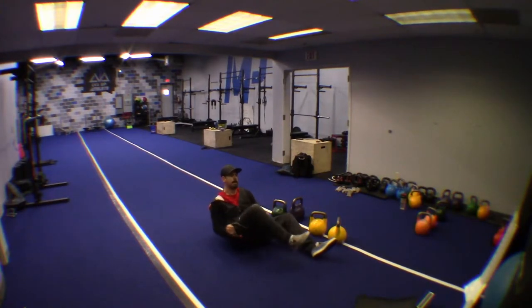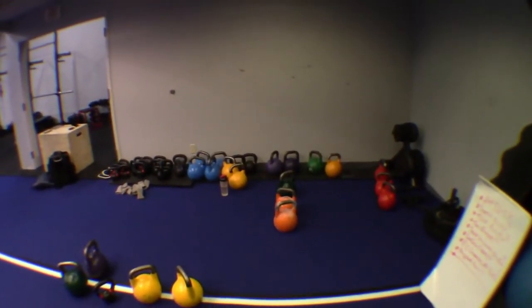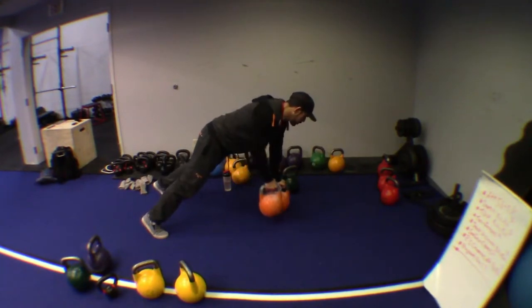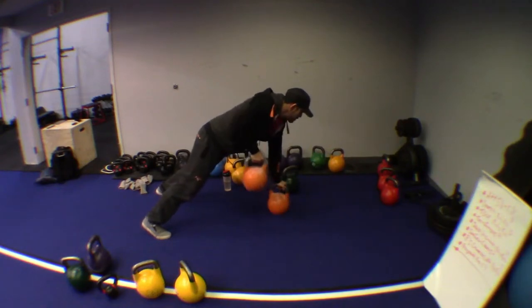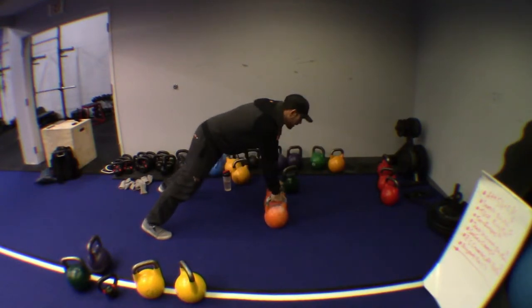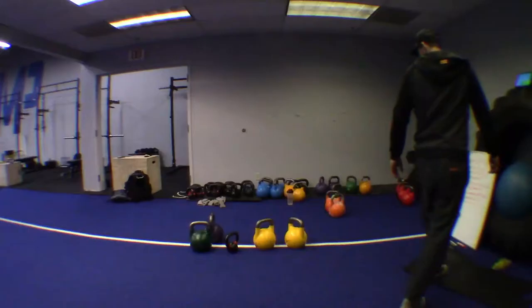Repetition will come by itself as you breathe and stay focused in the movement. Last one in the circuit — renegade rows. Do one row at a time. As you row, keep all your weight on the bottom bell and then lift the other bell off the ground. If you're new to this, separate your feet for more stability. If you're advanced, keep feet at shoulder width. Try not to do any shifting of the body — keep as still as possible to maximize the exercise.